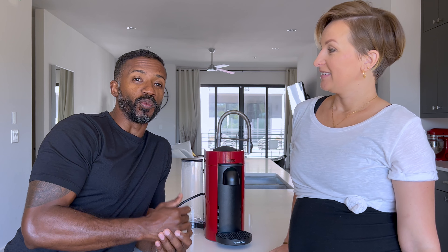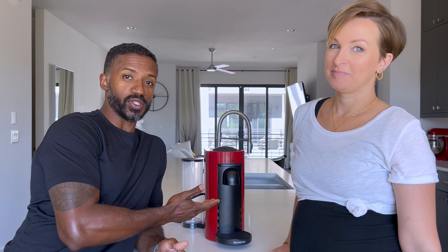Today's vlog is all about what do you do when your Nespresso Virtue machine finally kicks the bucket.